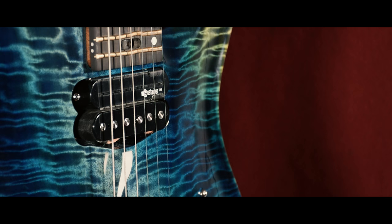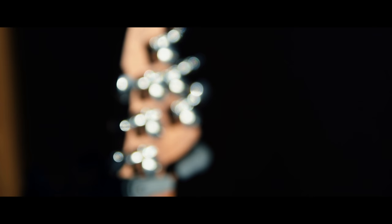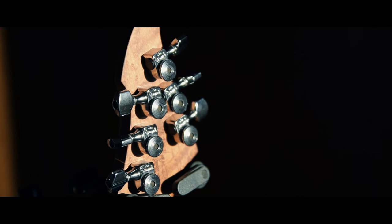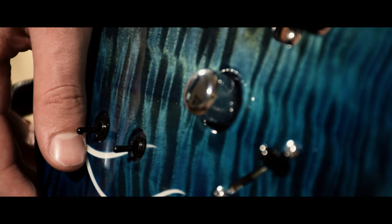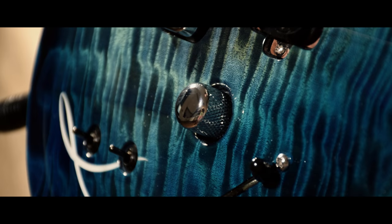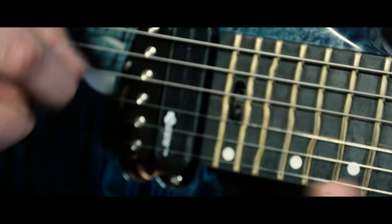We then went for the Fernandez Sustainer Pickup to infinitely hold the notes, and a through-temperament fretting system to reach the perfectly intonated pitch all over the fretboard. Switching from satin neck to bolt-on, we opened up the tone, including the longer 25.5 scale and the older body, combined with a beautifully roasted bird's eye maple and a striped ebony fretboard.